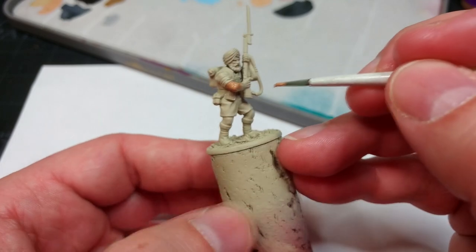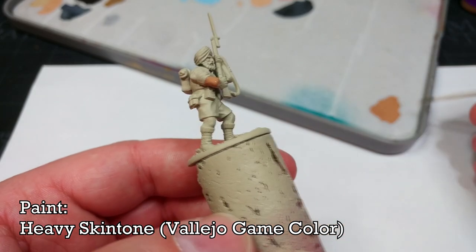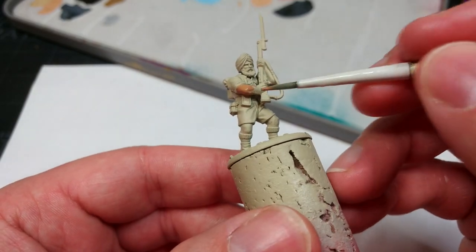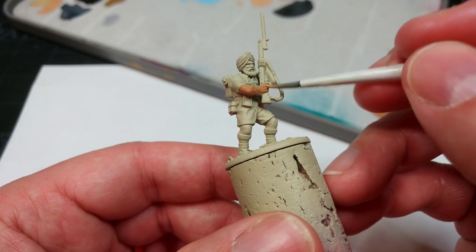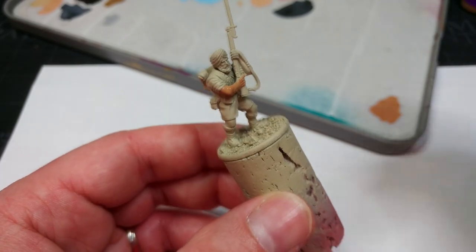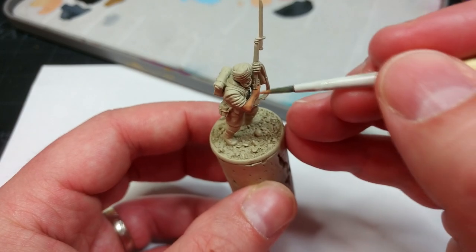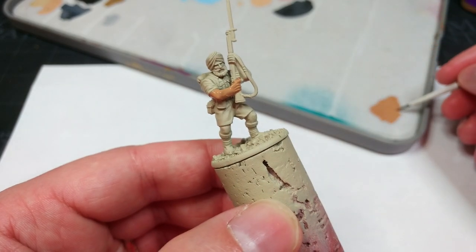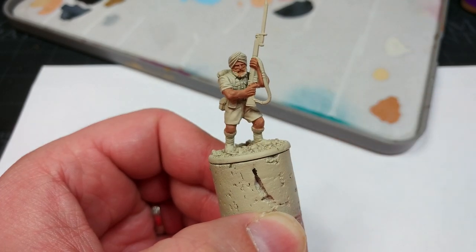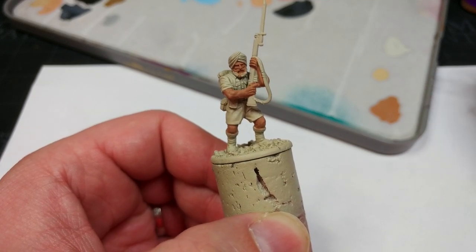I always start with these Eighth Army figures with the skin. This here is Heavy Skin Tone — it is a Vallejo Game Color paint. Anywhere that you can get Vallejo colors you'll be able to get this, and it is by far the most useful I've found for doing Sikh Indian skin without being super dark and chalky. If you can't get your hands on this, Cork Brown is a pretty close alternative. It's a really nice skin tone, and the bonus is that it will cover very well over that light primer.